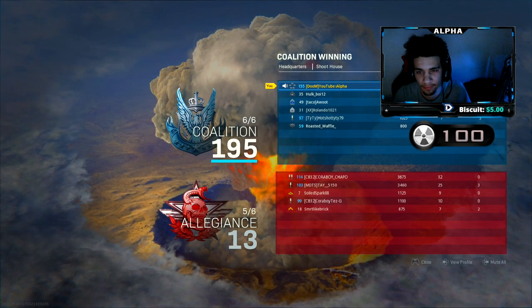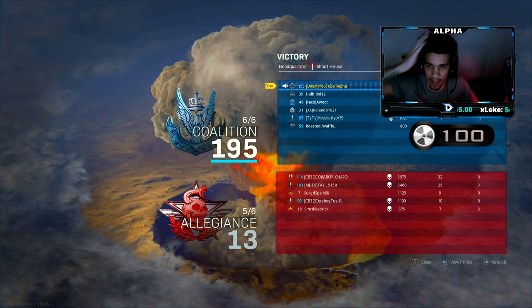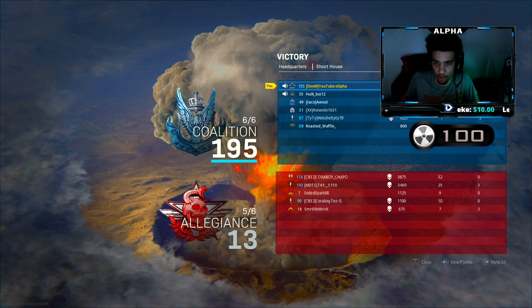What do you see brother? I'm playing solo - if you want, you can add me. Hit YouTube, I alpha. Let's get it.